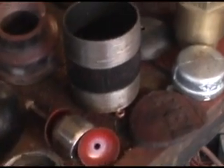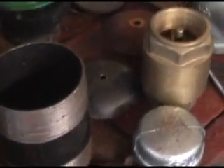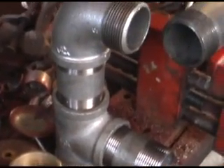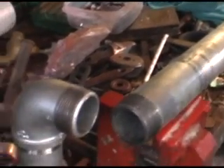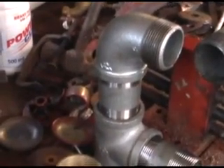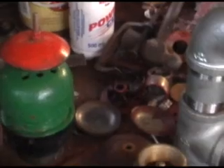The basic components of the ram pump — all these components can be bought over the counter from a hardware shop. There's nothing that needs to be specially manufactured. Once you've got all these components together, you just put the ram pump together, install it, and it doesn't take that long to do.